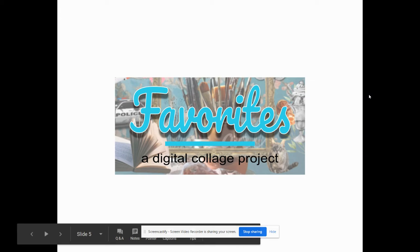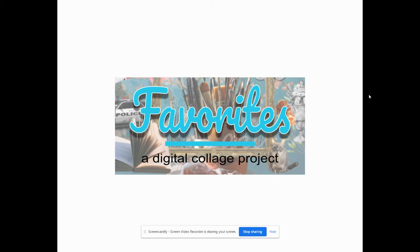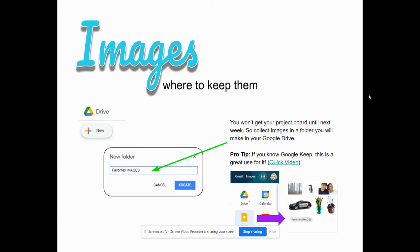I have some tips for you before you begin your favorites digital collage project. For images, you should make your own folder either on Google Drive or utilize something like Google Keep to keep your images as you're curating them. That means going out and finding them, because you do want to have those images ready to be able to create your project with.